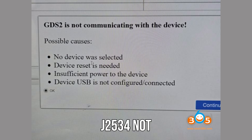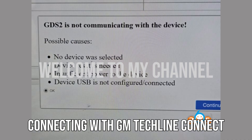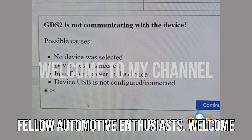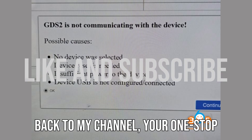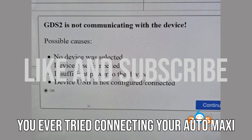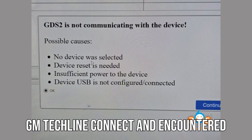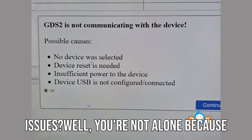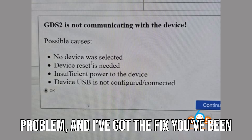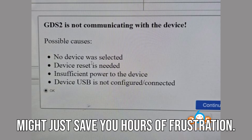Auto Maxi Flash J2534 not connecting with GM TechLine Connect SPS2? Here's the fix. Hey there, fellow automotive enthusiasts. Welcome back to my channel, your one-stop destination for all things car diagnostics. Have you ever tried connecting your Auto Maxi Flash J2534 with GM TechLine Connect and encountered issues? Well, you're not alone, because today we're diving into exactly that problem and I've got the fix you've been waiting for. Stick around because this might just save you hours of frustration.